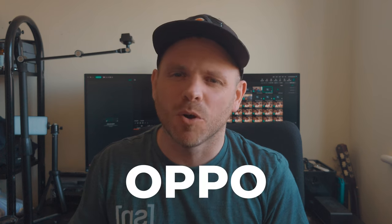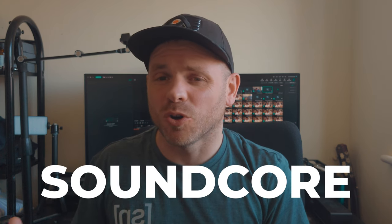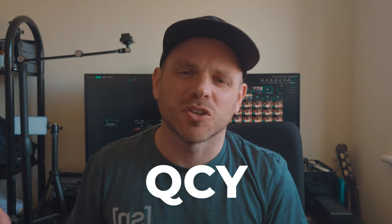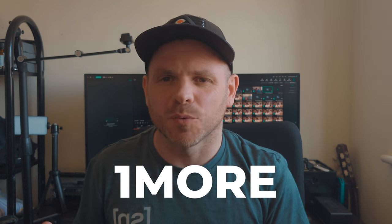So which earbuds are we testing today? Well everything has to be under $100, so we've got some former flagship models from the likes of Oppo, OnePlus, Soundcore and Huawei. We've got some mid-tier products which are very popular from the likes of Soundpeats and Earfun, and then we've got some ultra low budget ones which have really punched above their weight from the likes of QCY, Tronsmart and one more.